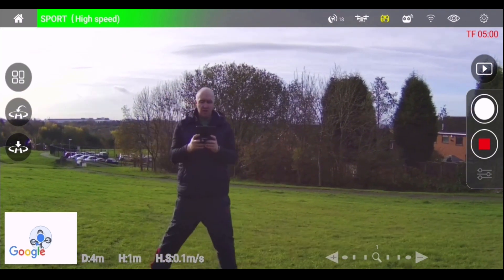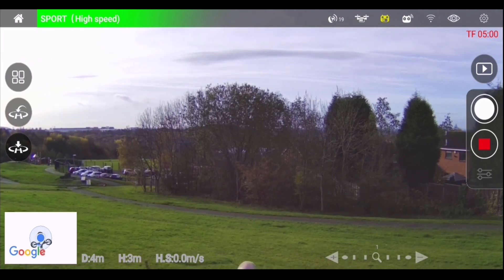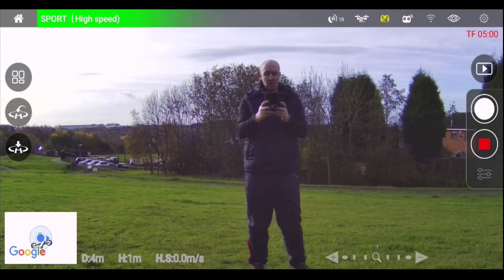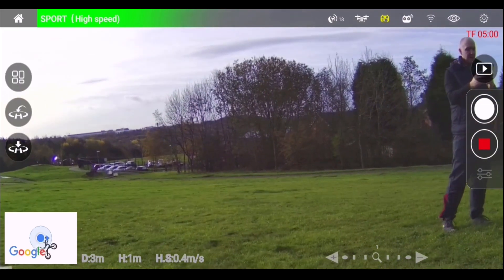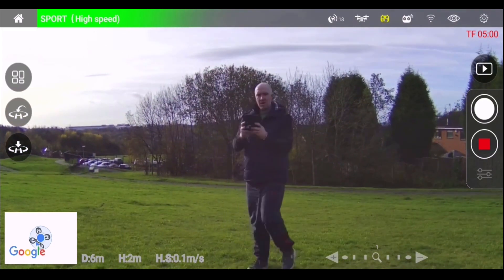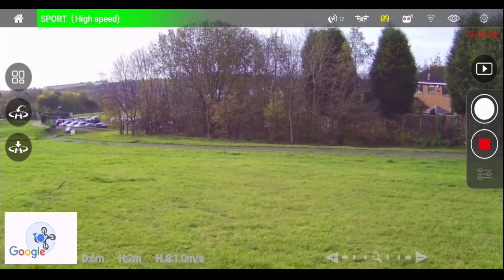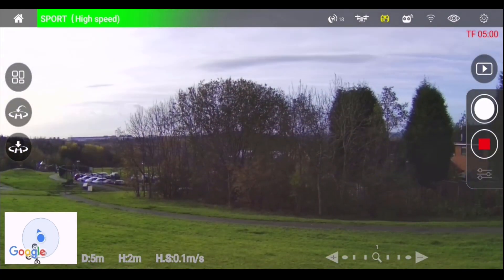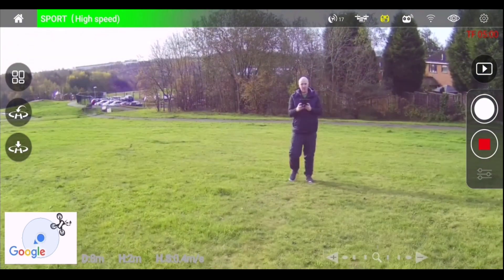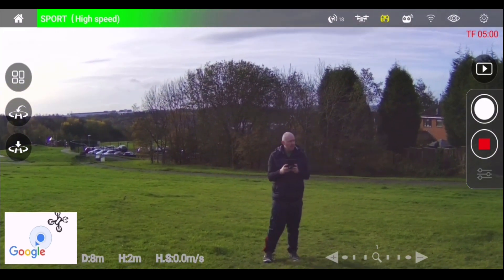Let's run through it again: going up and down with the left analog stick, then banking left and right with the right analog stick. Let's bring it up, then go forwards by pushing up on the right analog stick, and then push down on the right analog stick to go backwards. Perfect — that's the basics. Let's do a bit of footage on this park, and we'll see you next week.